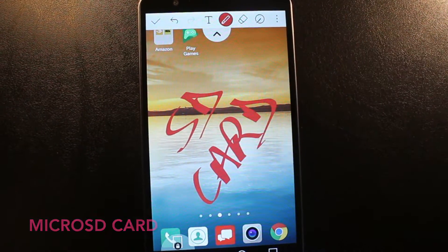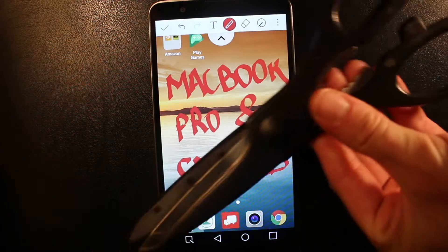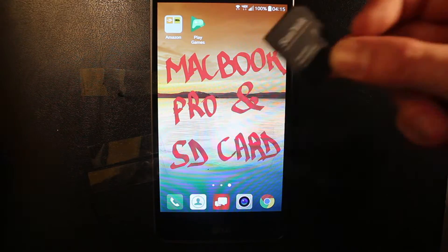SD card. There's a problem in the MacBook Pro SD card reader. Indeed, it doesn't squeeze the card enough. Therefore, we're gonna fix it.